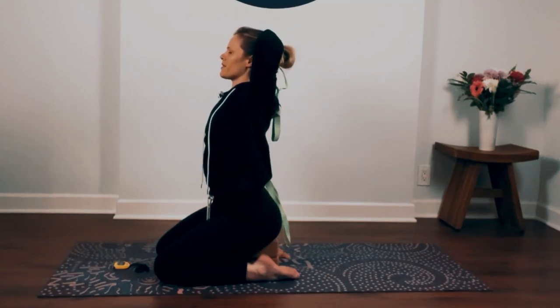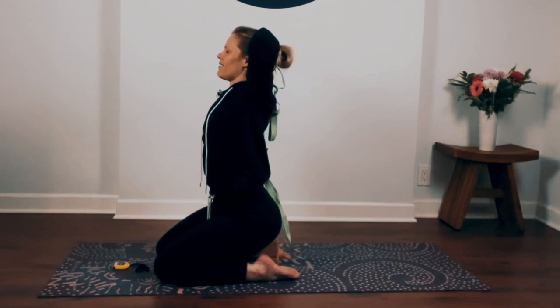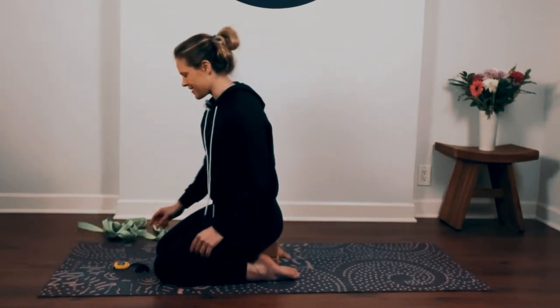Take one last deep breath in. Open mouth, exhale — sigh it all out. And slowly release the strap. Shake your arms out.